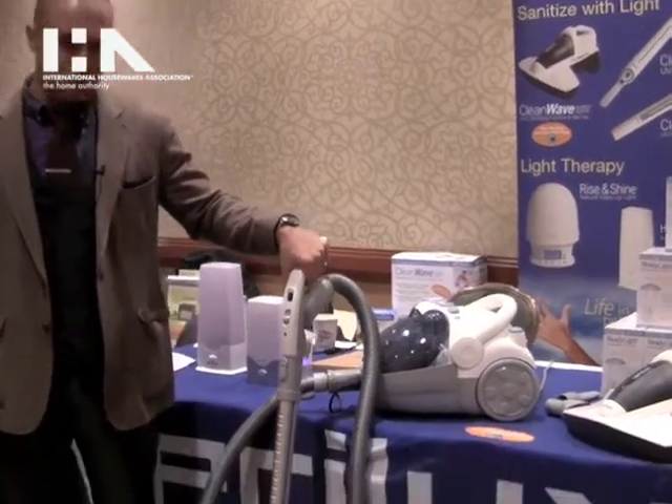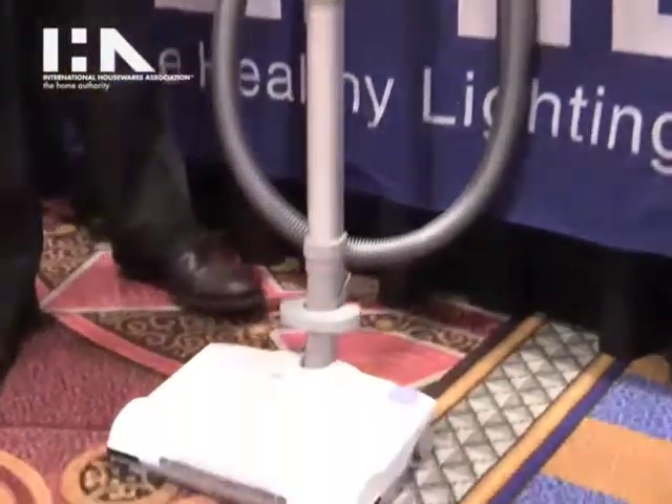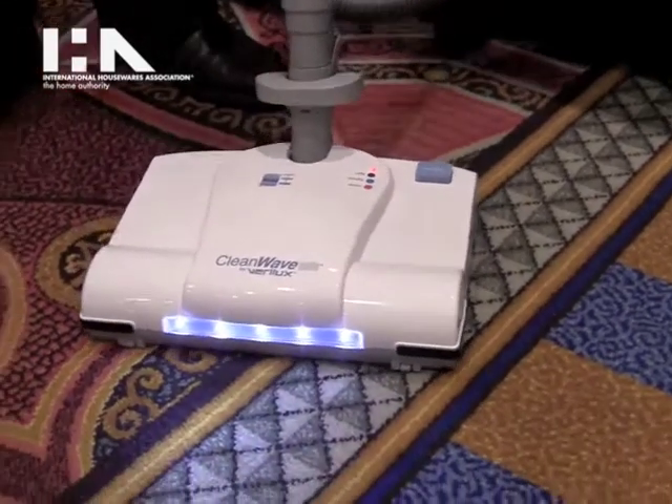I'll show you here by turning it on. You'll see when it's activated, there's a set of indicator lights that light up. That tells you that the UVC light is on and working.